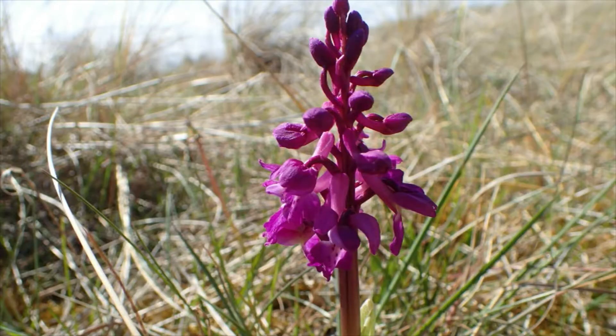It's a good English name. It's an orchid, it's purple, and it flowers early. What more do you want?